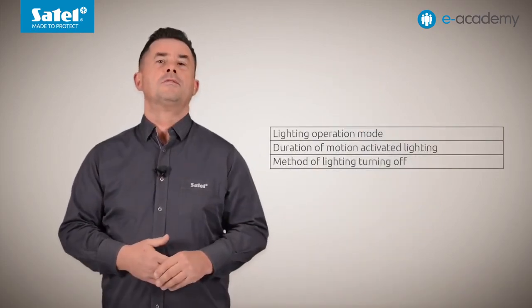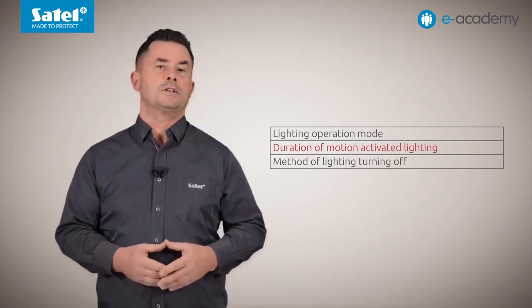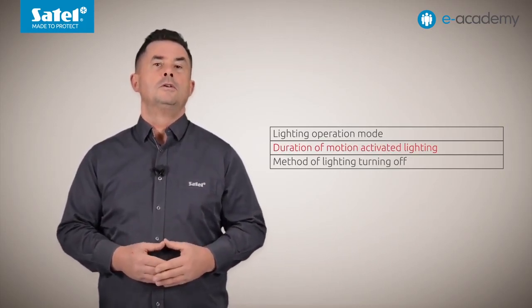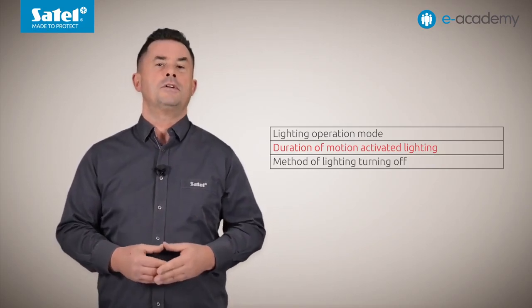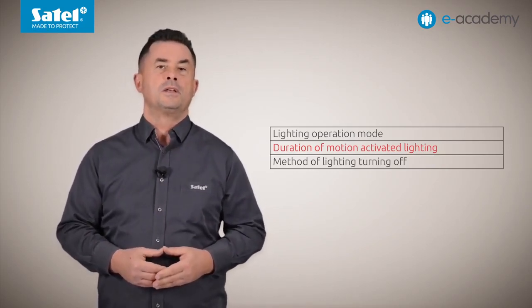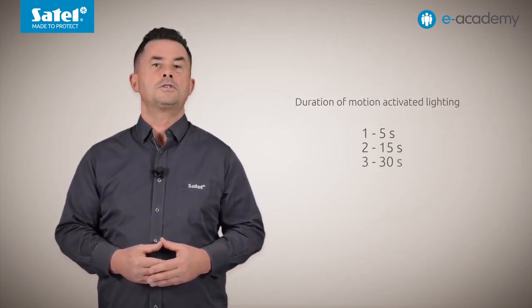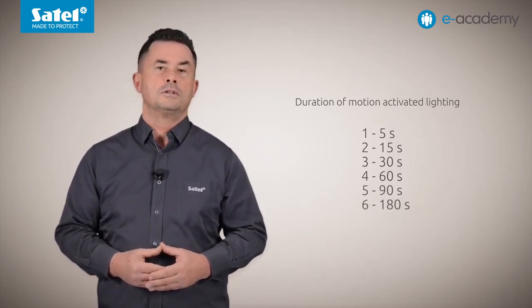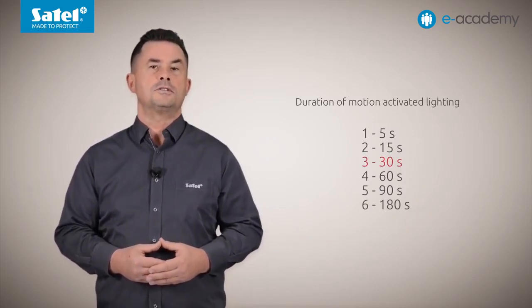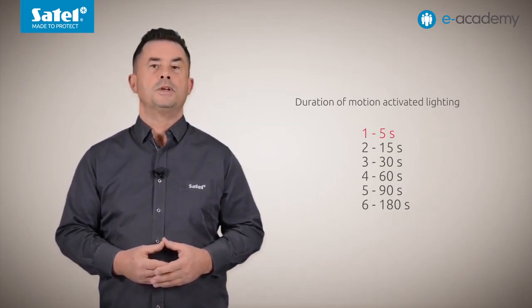An important note: in the configuration menu of Luna detectors, the duration of the motion-activated lighting function is available. It allows you to set the time during which the lighting activated by motion detection will be switched on. Six options are available: 5 seconds, 15 seconds, 30 seconds, 60 seconds, 90 seconds, and 180 seconds. The default setting is 30 seconds. For the sake of presentation, we have selected the shorter time — 5 seconds.